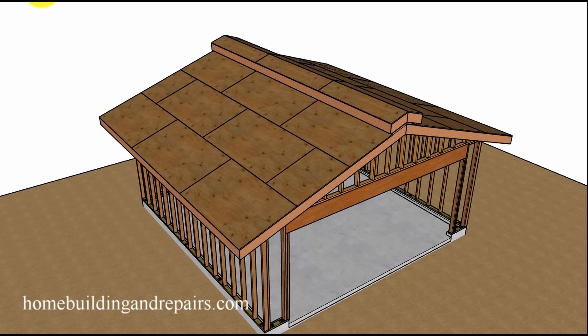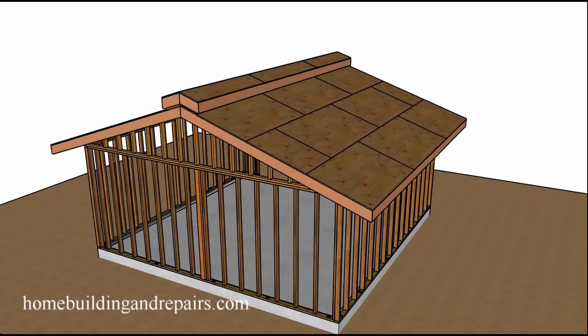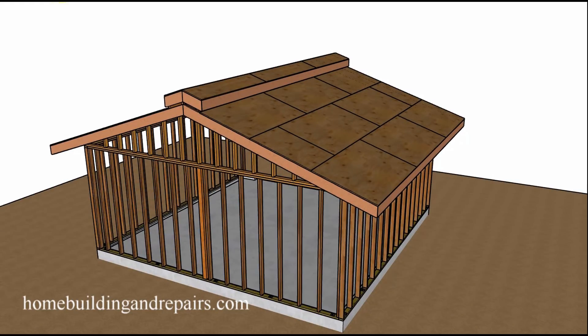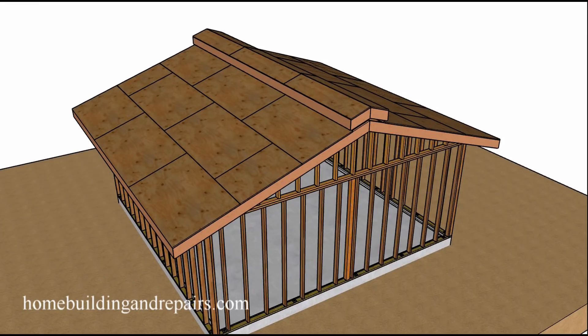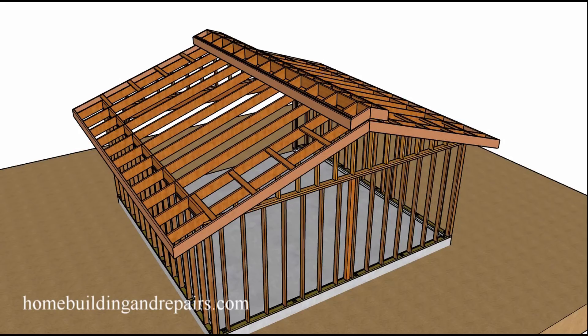Here's a roof that you probably have never seen built before — and I'm saying that because I have never seen it. I came across an image of something similar while looking for other ideas on the internet and did my own modifications. But I think something like this would work.